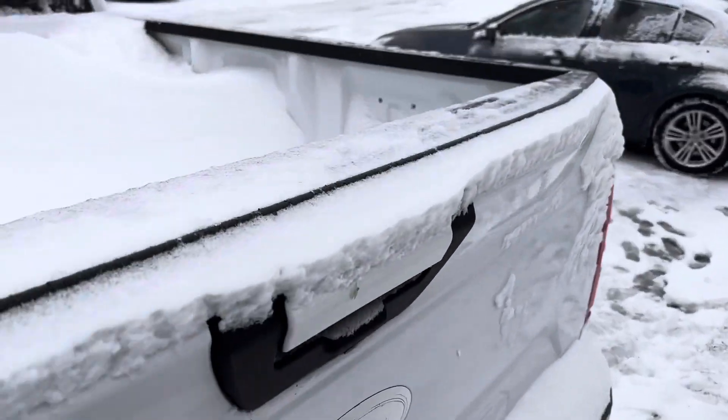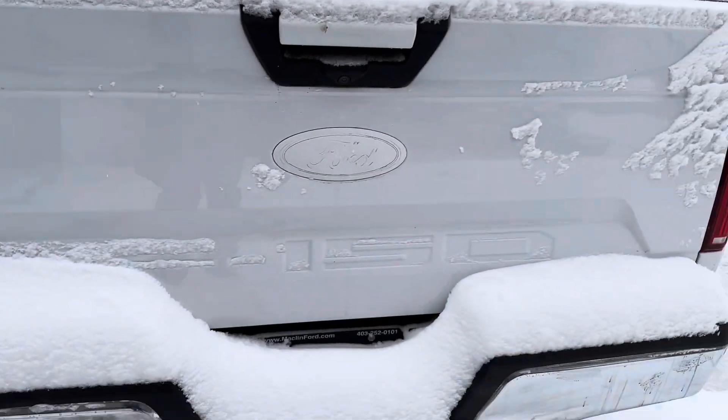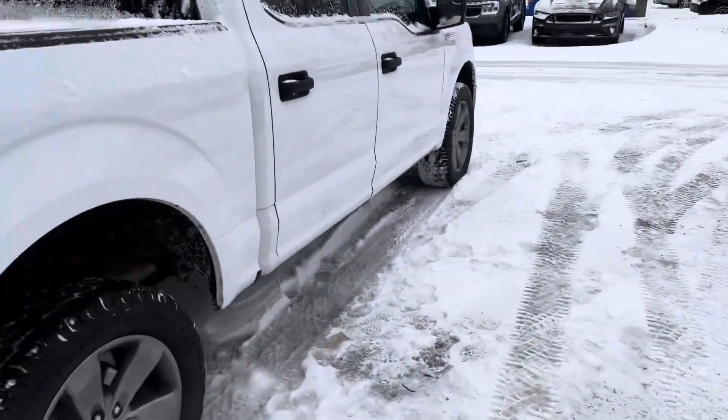It hasn't had a spray liner installed in it yet, although we do that fairly commonly. I don't know what you're using the truck for, but we can always sort that out, no problem.